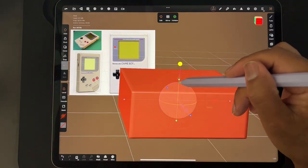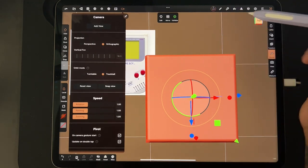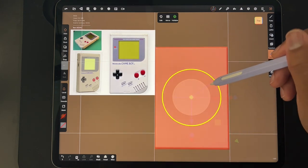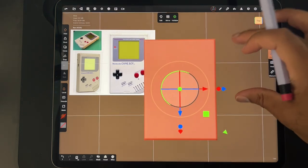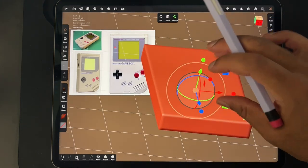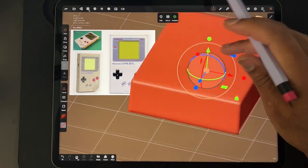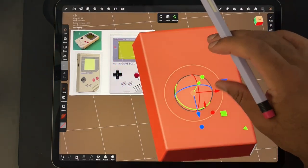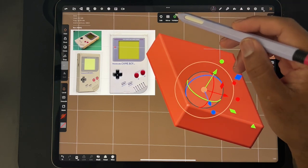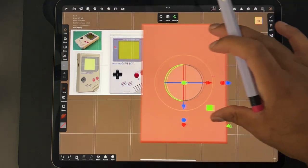I'm going to use this green box and just shrink it. Let's make this nice and flat. Make sure that you're on orthographic — I'm just going to hit top so I know I'm perfectly square. I'm actually going to make it bigger; I feel like I always sculpt things small. It looks like it should be a little thicker. I think that's a good start for our Game Boy. I'm going to go ahead and validate it.